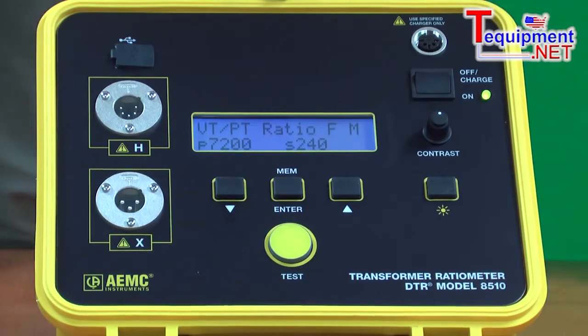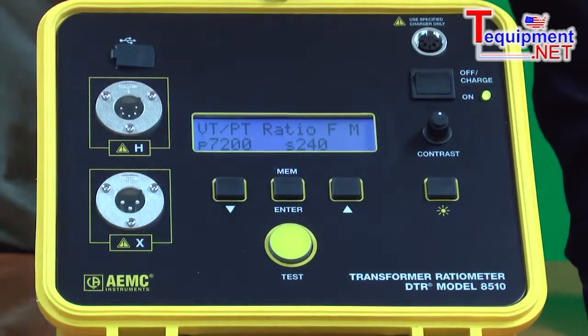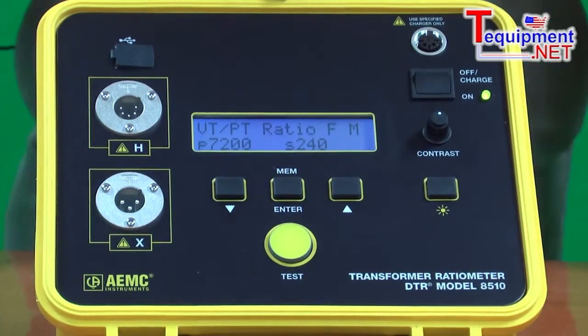The unit is battery operated. It can store 10,000 tests on a full battery charge — more than enough for a full day's testing in any application. It also has the ability to store these readings in memory.